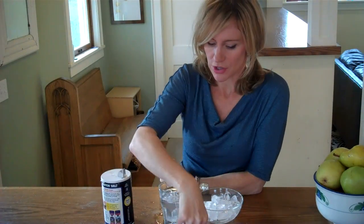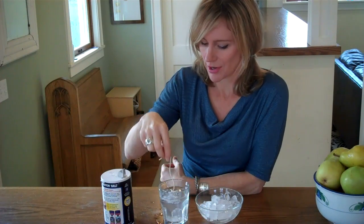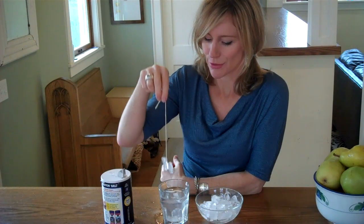The water melts the ice around the string and then the surrounding water refreezes onto the string. And this will allow us, if all goes well, to magically lift our ice cubes out of the water without any fingers.